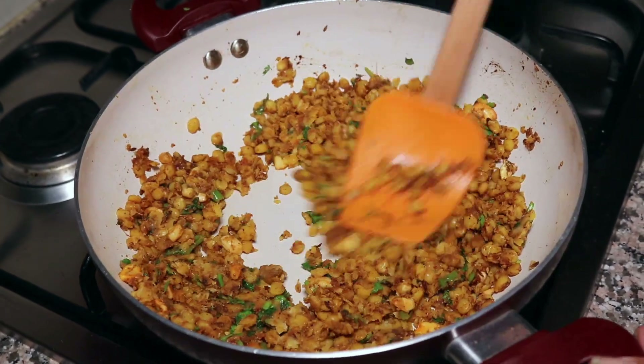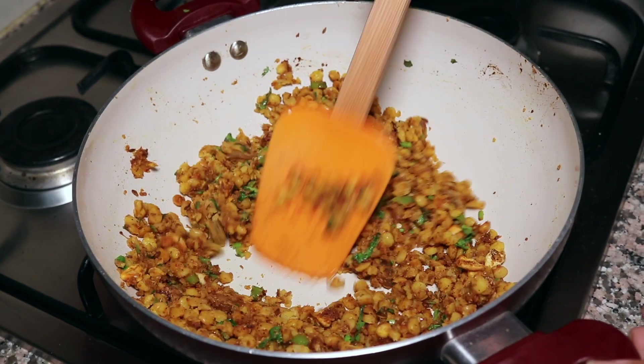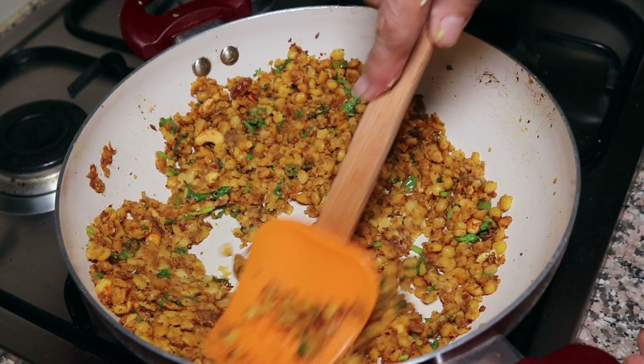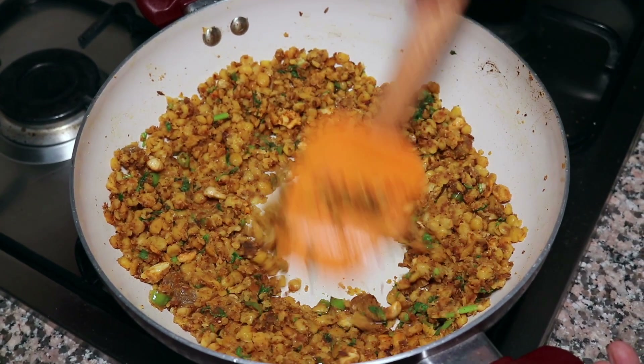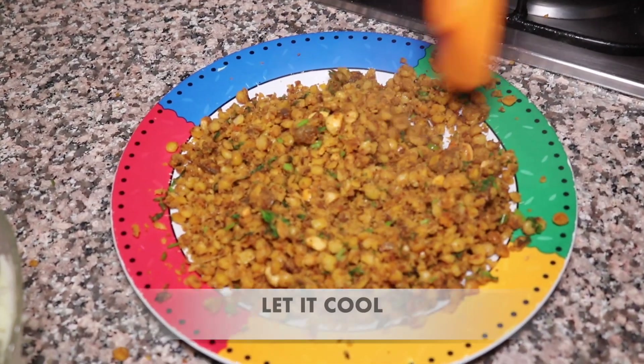We don't need water. We will mash it like this. The stuffing is ready. We will let it cool for 10-15 minutes.